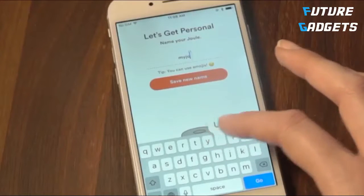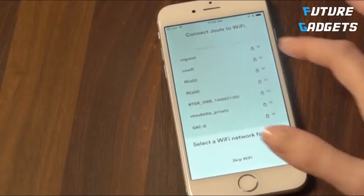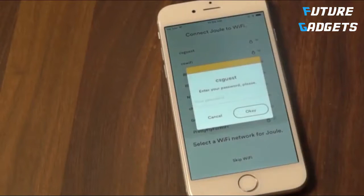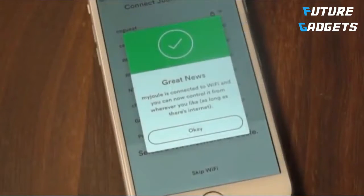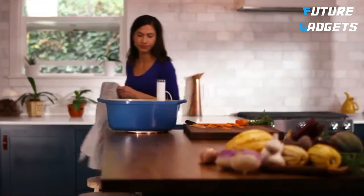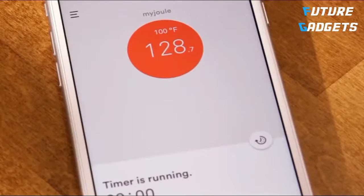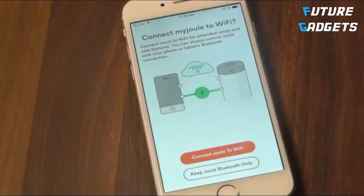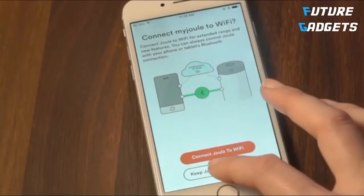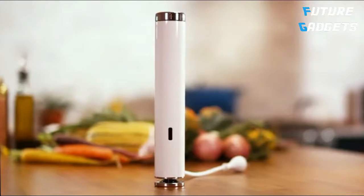Don't forget to name your Joule. The last step is to add your Wi-Fi network. Adding your Joule to Wi-Fi will let you control it and check the cooking progress from anywhere. It's also a way to receive firmware updates that will make Joule better over time. If you're not connected to Wi-Fi, don't stress it. Just choose the Bluetooth option in the setup process. Bluetooth connection works just like Wi-Fi — you just need to stay in range to keep controlling Joule.